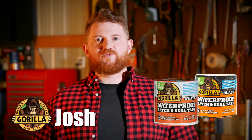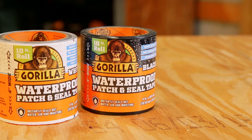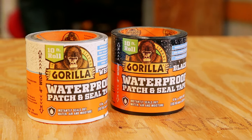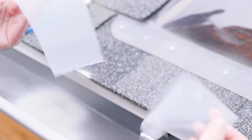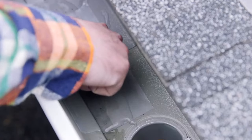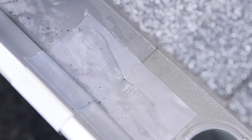Hi, I'm Josh from Gorilla Glue. Today I'm going to show you how to use Gorilla Waterproof Patch and Seal Tape. Gorilla Waterproof Patch and Seal Tape instantly seals out water, air, and moisture. With an extra thick adhesive layer and a UV resistant backing, this tape conforms to form a permanent bond indoors and out.